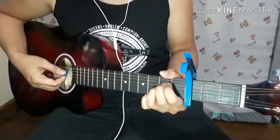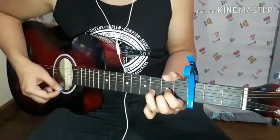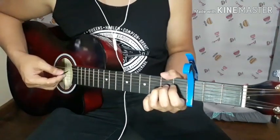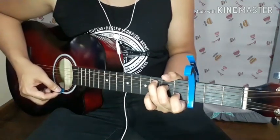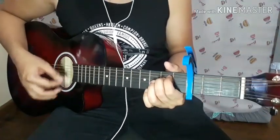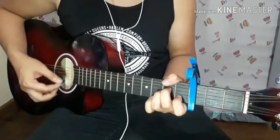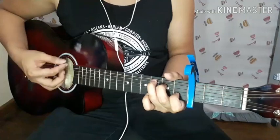How do you play that? Down, up, down, up, down. The switching is really fast. So E minor: down, up, down, up, down, up, down — switch. Then another switch: down, up, down, up, down. Down, up, down, up, down. Down, up, down, up, down.